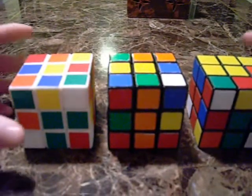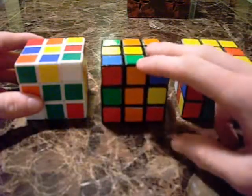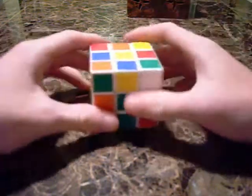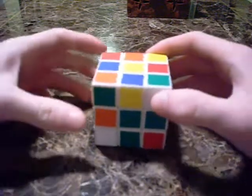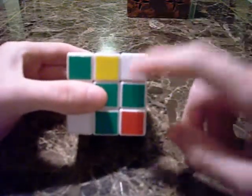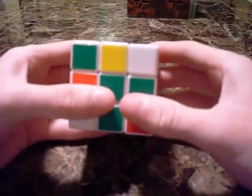There are three cases that can occur when you're solving the first layer, and I'm going to go over all of them. The first case is when the white is in front. So if you have a corner and the white is in front, then we're talking about this first case right here.